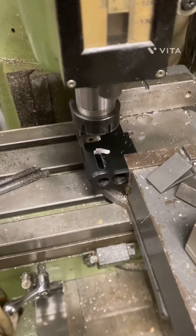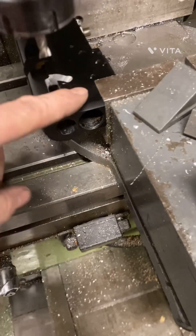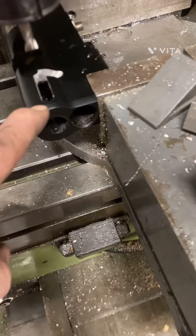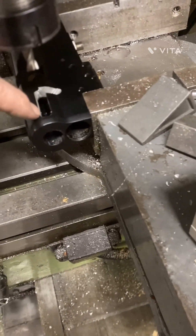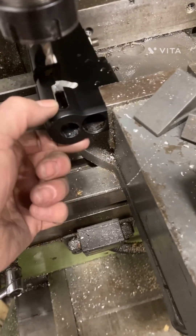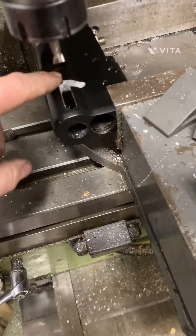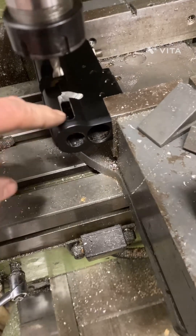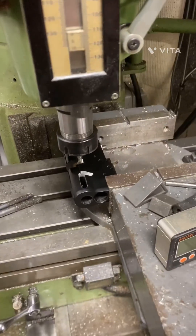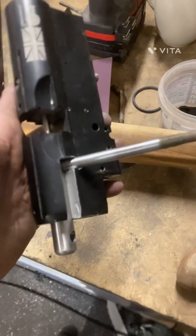Back on the mill — turns out the slot I've put in here isn't enough to engage the sear fully for the trigger. I'm probably going to have to machine this right out to the back, which isn't going to be an issue because this is a fairly substantial piece of billet so all the strength is still going to be there. I did want it closed off on the back end, but to engage the sear I'm going to have to take it right out.